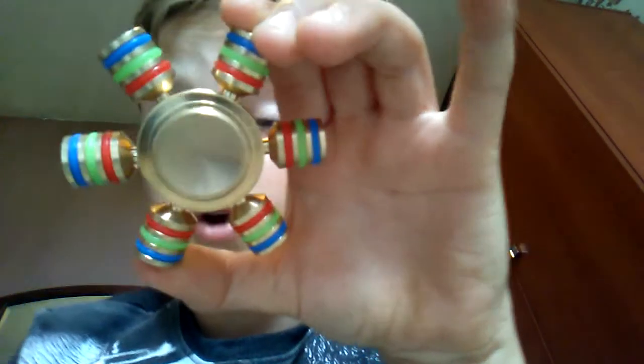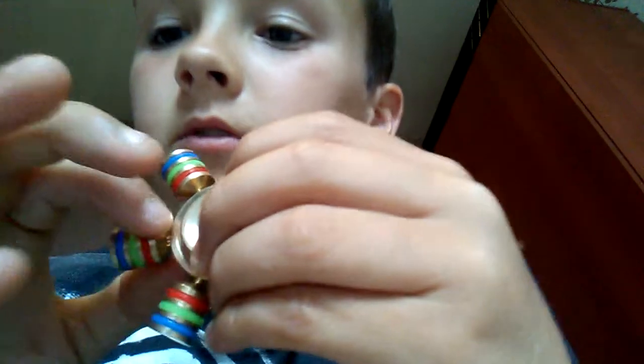My best one that I got today — my most expensive and my smoothest one — is this metal one right here. It's really, really smooth. It's got these colourful rubber things, and when you spin it, it's like a rainbow.